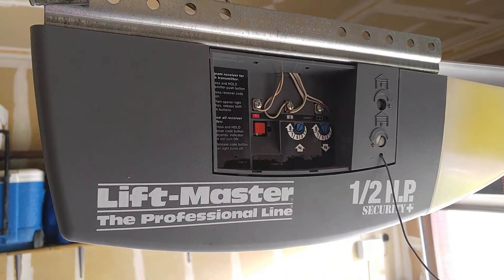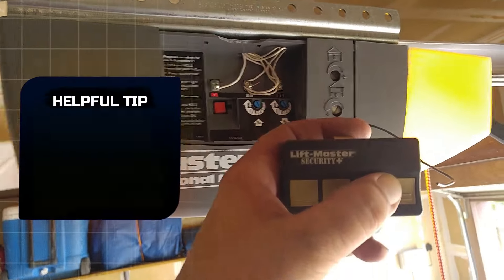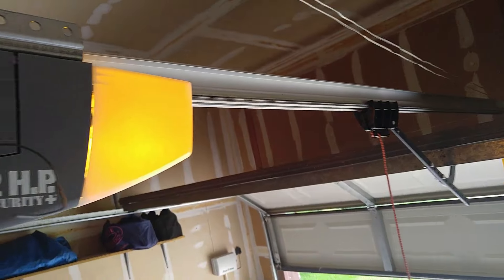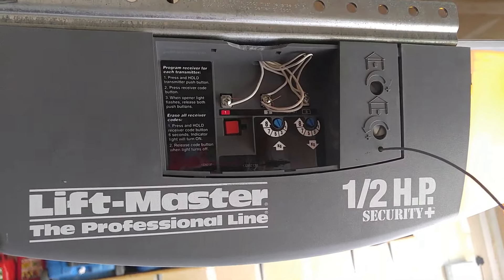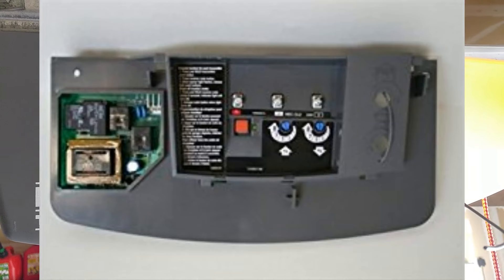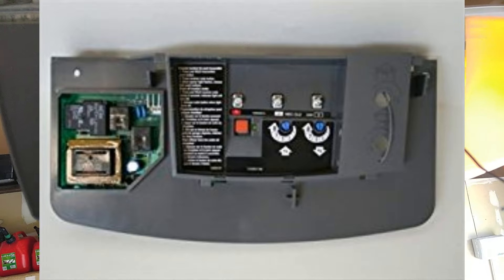I'm going to change the circuit board out in this thing and see if that fixes the issue. Voila! If you have a symptom like at the beginning of this video where you hear a clicking noise, more than likely you need to change the circuit board.